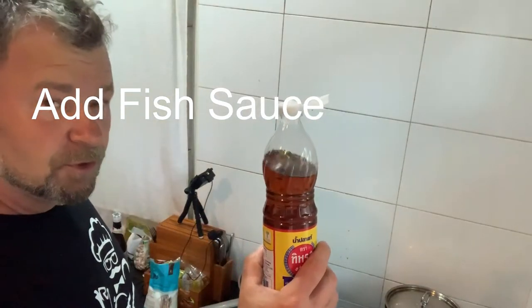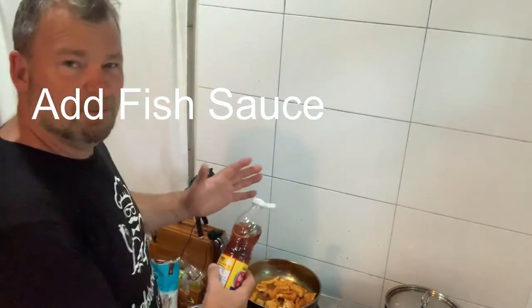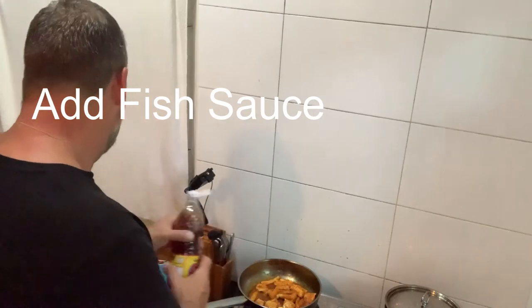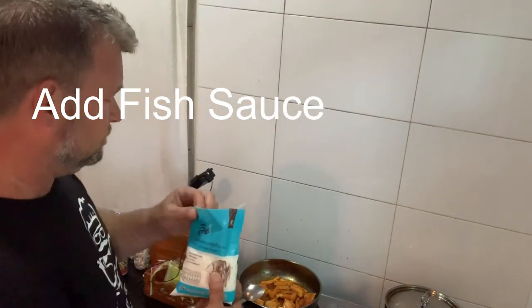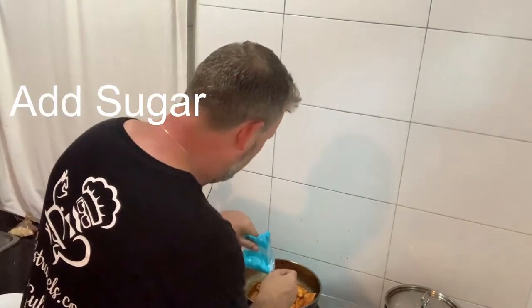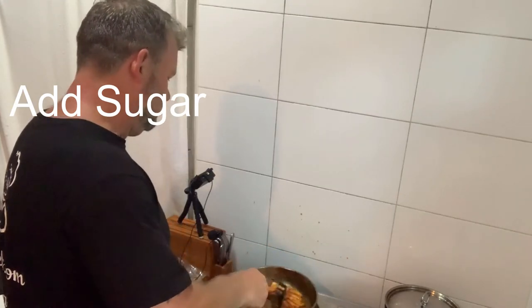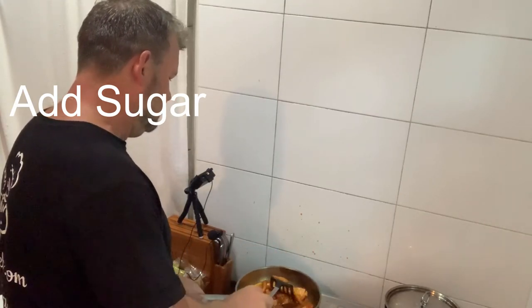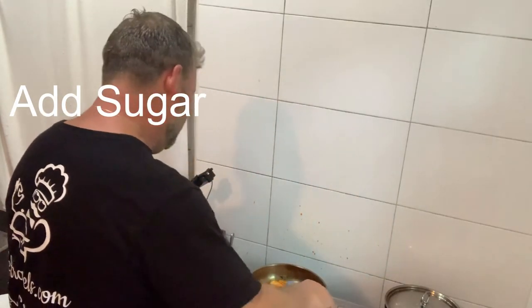Next I'm going to add some fish sauce — about two tablespoons, about a tablespoonful, that's about enough. And also, believe it or not, about half a teaspoonful of sugar. Give it a little stir. Add a little bit more water if necessary.